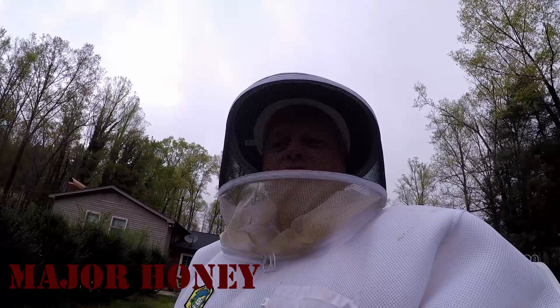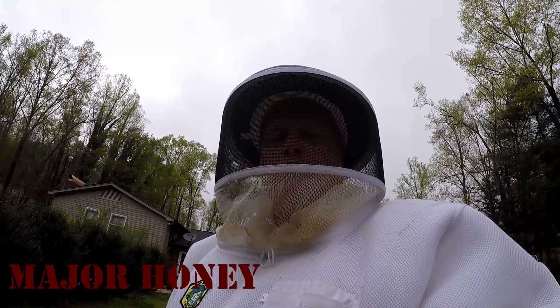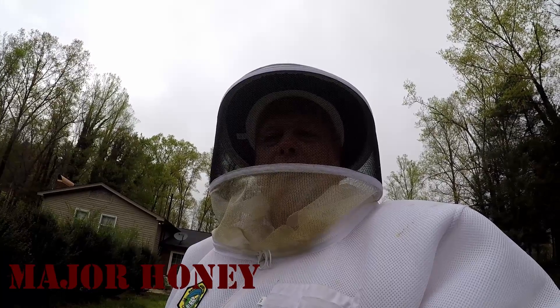Hello YouTube friends, this is Major, Major Honey, and I'm doing a little follow-up on my swarms in my backyard. They've been here for roughly around three days or so, and it's time to move them to the main line.